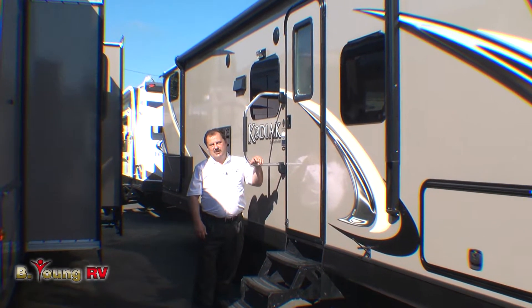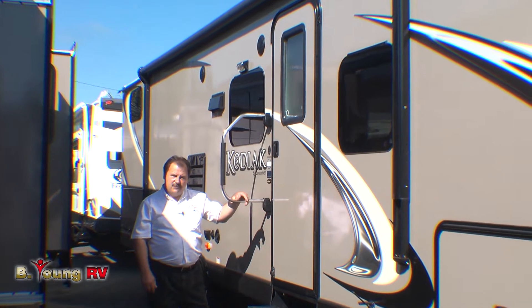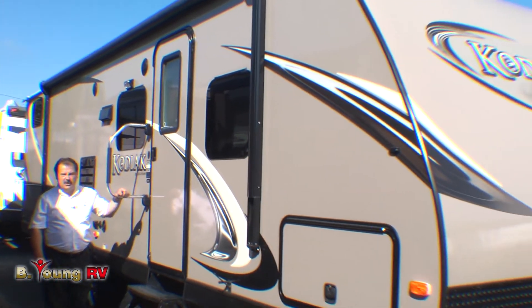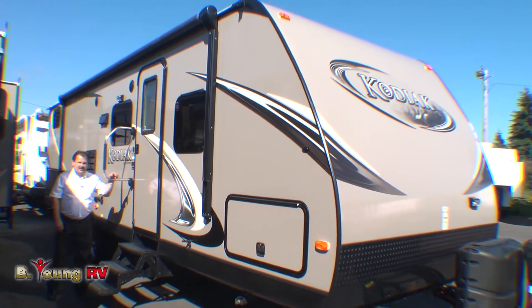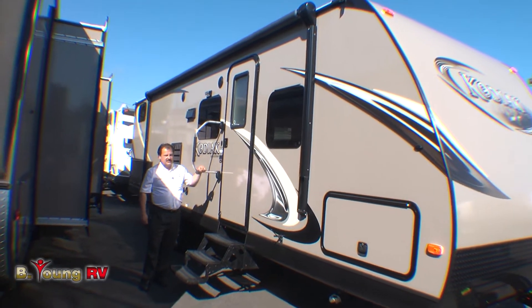Hi, I'm James Manning and welcome once again to Be Young RV. Today we're going to talk about the 2014 Kodiak 290 BHSL Bunkhouse Slide Model. The Kodiak is one of our better selling coaches for a lot of good reasons.